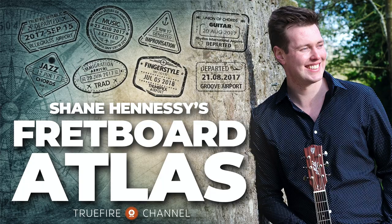Happy New Year! It's January 2022 and here's what's been happening and what's going to happen this month on the Fretboard Atlas.